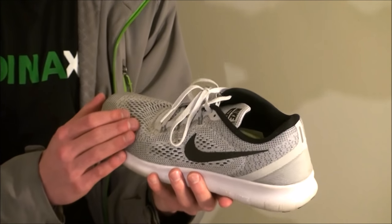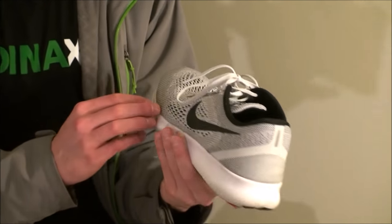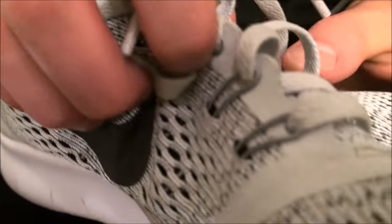Starting with the upper — it's made up of engineered Flyknit material, which is really nice. There's also Flywire in the shoe, which is what keeps the shoe together. The heel features an engineered mesh layer that keeps your heel really snug in there.